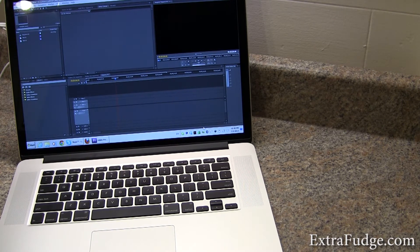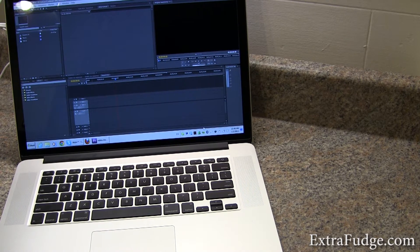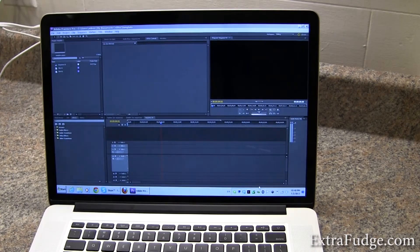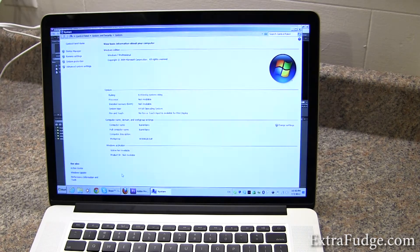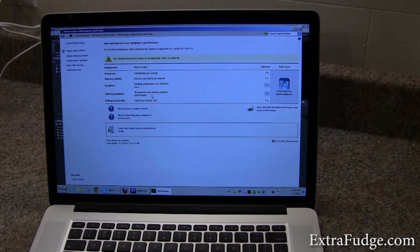I personally do not like macOS and I'm a Windows person, so I loaded it up with Windows 7 Professional. To my surprise, it works really well. First thing first, I'm going to show you the Windows Performance Index. Those are the highest scores I've seen, even on my desktop, which is only a year old.